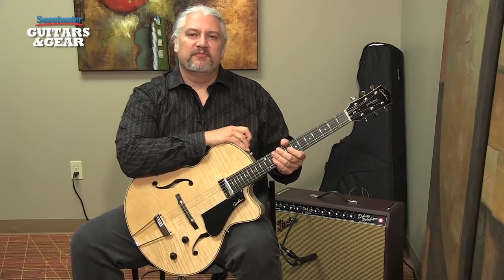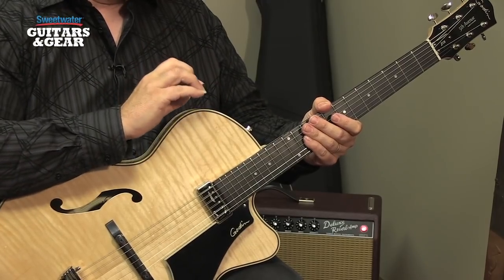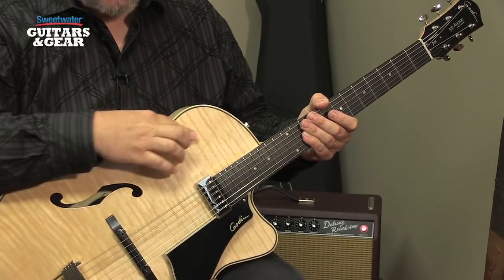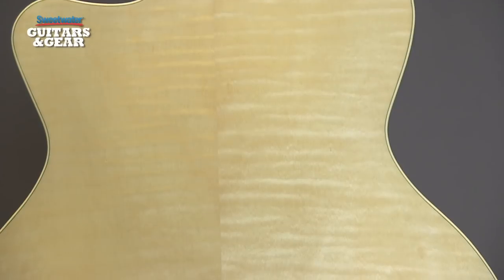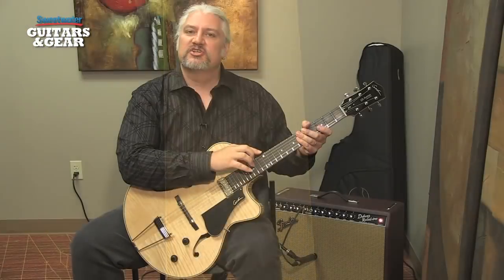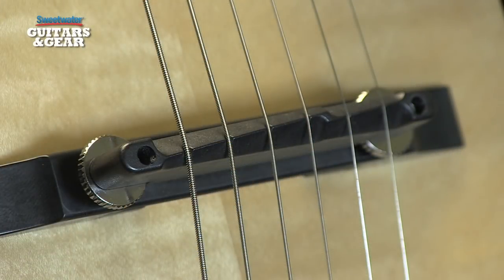The guitar I'm holding is the Fifth Avenue Jazz from Godan. It's a hollow body guitar. What's interesting about this guitar is that it's made out of cherry. The top is actually a flame cherry. The back and sides are also cherry, with beautiful flame on the back. It has a silver leaf maple neck that's also got gorgeous flame running up and down it. This guitar's fingerboard is made from rosewood, while the bridge is made from tusk, which comes from GrafTech.